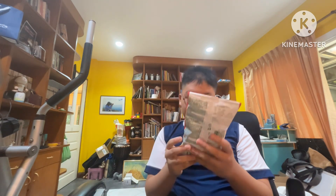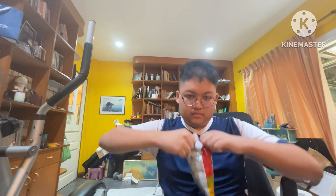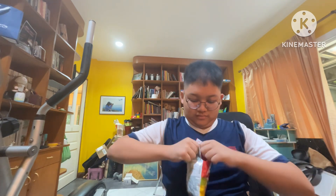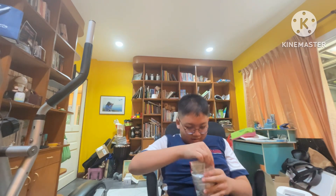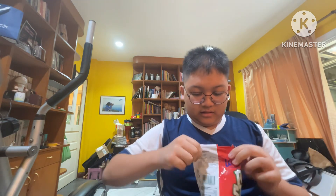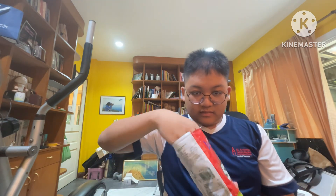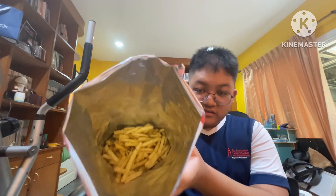Next one we're going to try is the sour cream. Come on, these stupid bags. Whoa, they look so weird — look at it, they have little onion bits on them.